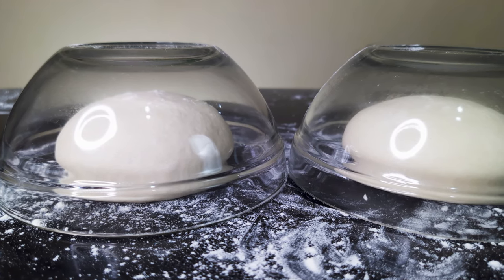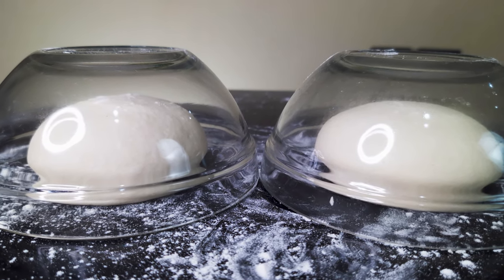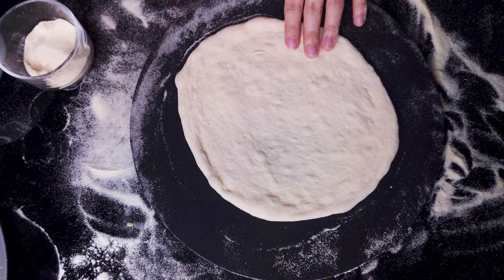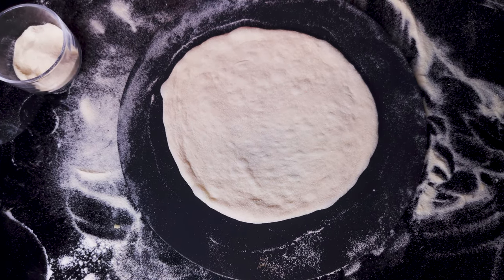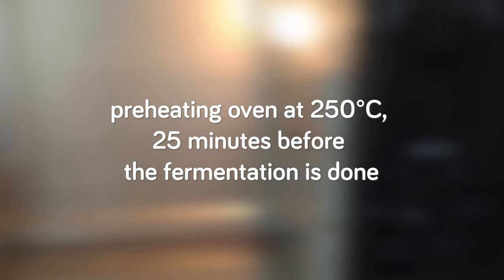The second fermentation gets more time than the first bulk fermentation because we really want the dough to relax and ferment before shaping. Pizza dough is different from bread dough — we need a relaxed dough that can be easily stretched. About 25 minutes before the room-temperature dough is done, start preheating the oven to as high as it will go — for us, 250 degrees Celsius — along with the baking pan.